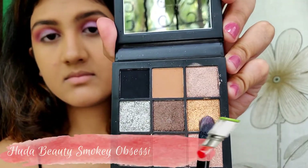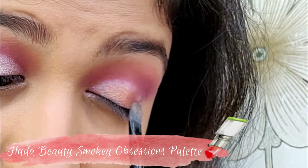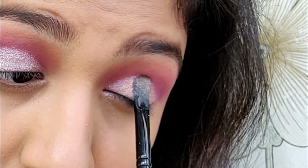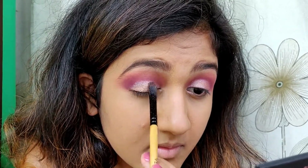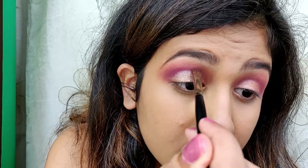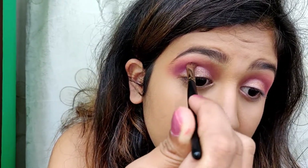Then I'm using this golden shade from the Huda Beauty Smoky Obsessions palette and applying it on top of the color we used earlier. Then I'm using the same purple eyeshadow to clean out the edges and darken up the crease.